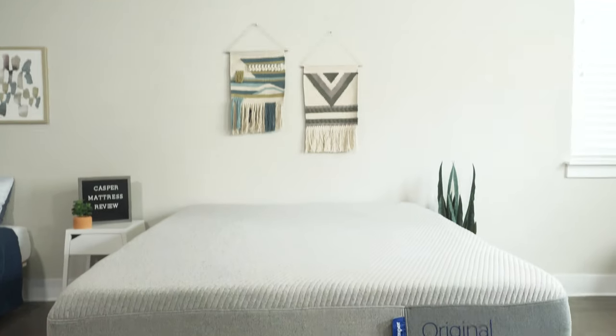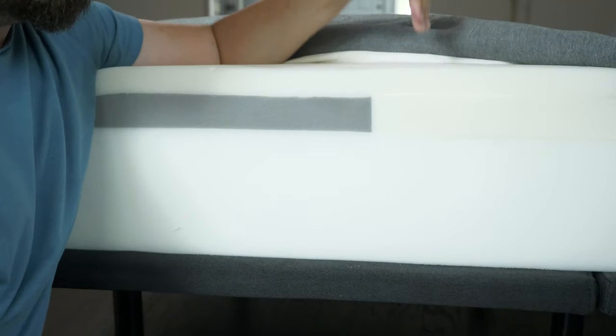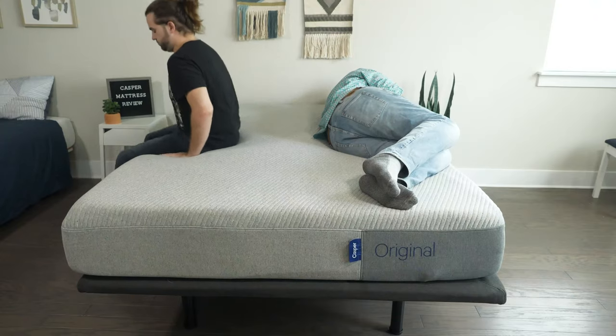Hey guys, Martin here for Mattress Clarity. If you're looking for a mattress with a great balance of comfort and support, you've come to the right video. Today we're talking about the Casper Original Mattress. We're going to take a look at its construction, my experience with it, who it's a good fit for and who it's not a good fit for. Let's get started.